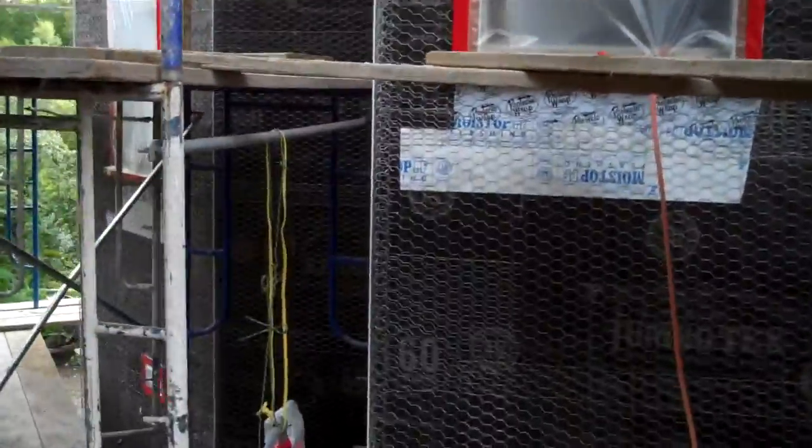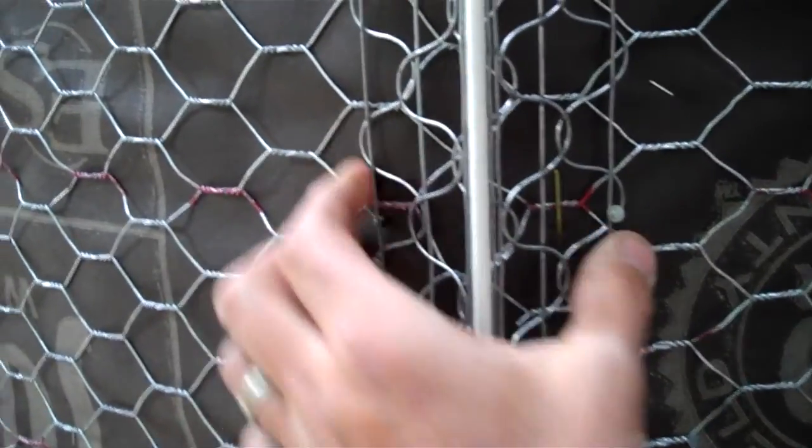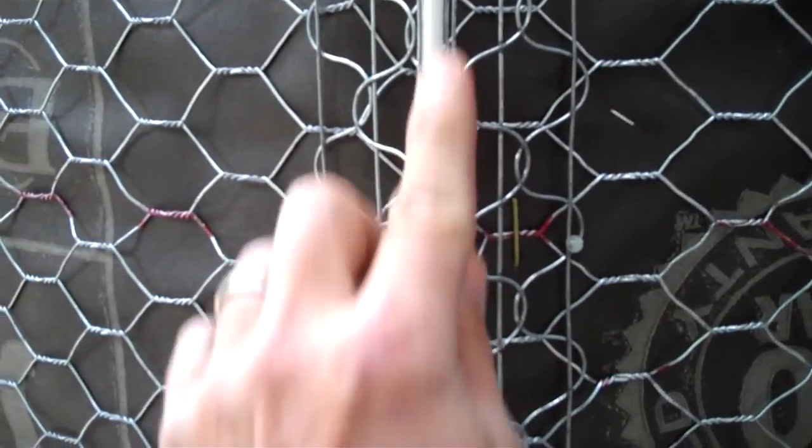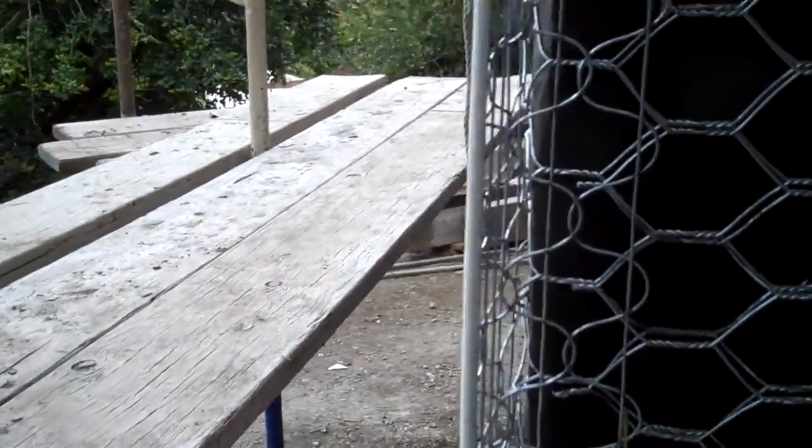This place looks awesome. All the stucco wire is on, the corner bead is on. First the wire goes on, then the corner metal goes on — that's just from here to here — and it has a nice plastic edge on it, looks real nice.